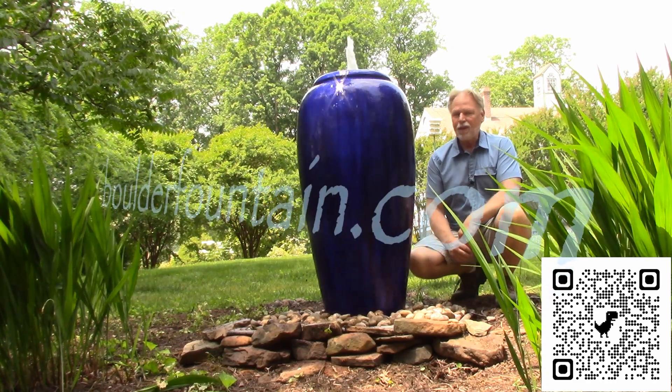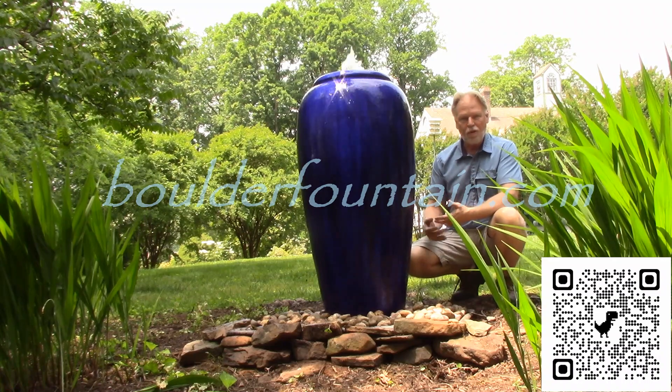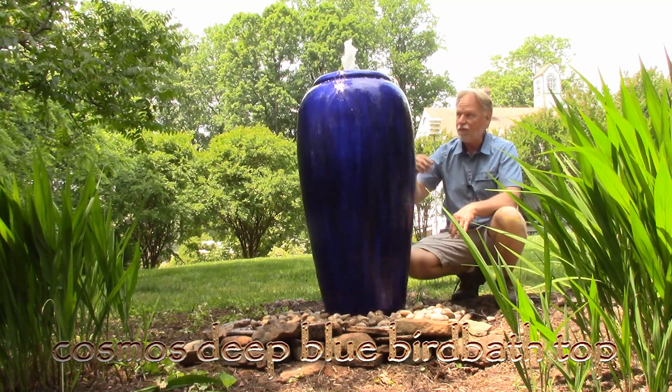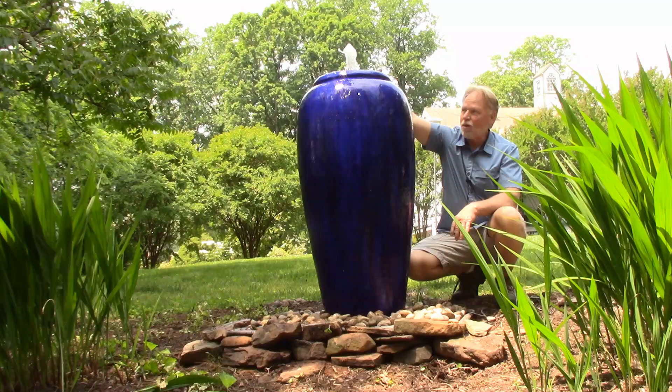I'm Kenny Lowry and today we're going to be taking a look at the Cosmos Deep Blue Bird Bath Top Jar Fountain. This is a solid top, and I'll show you that on the video when we get close toward the end of the video. It is solid — you can call it a bird bath top, that's what we're calling it.